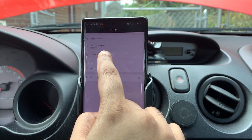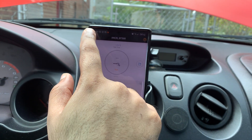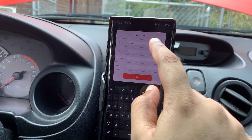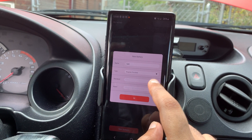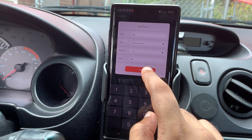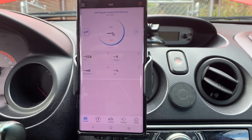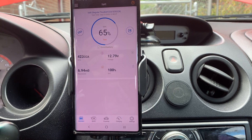Once connected, you'll see the MAC address there. Go into the standard section. I'll set it up now: select New Battery, give it a name — 'BAT' — it's a regular flooded battery. We're measuring by CCA standard, and my battery is rated at 525 CCA, so we'll enter that. It's saved, so we'll click Test Now.